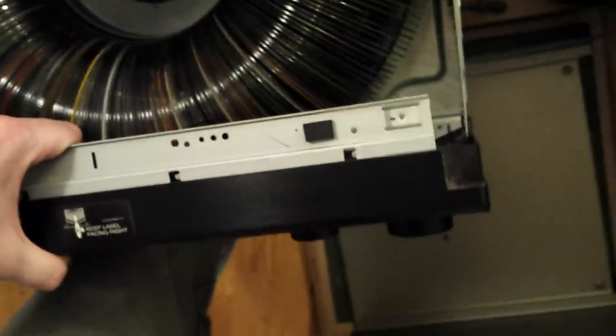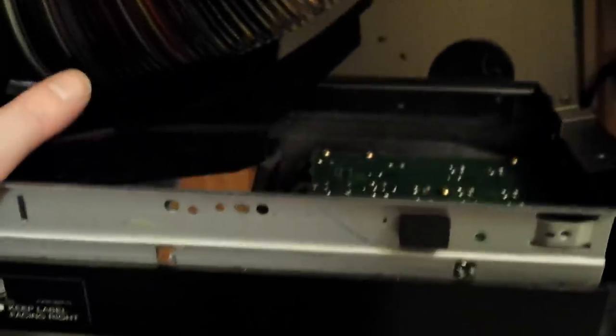Over here on the left side by the headphone jack, there are a couple other things: we got to pull this little ground clip off, there's a screw here, and there is a plug going to the keyboard jack that we're going to have to unplug before the face will come off. There are also little plastic catches on the side — one on each side — that you have to unhook. If you get the first one, the other one will probably just fall off by itself.